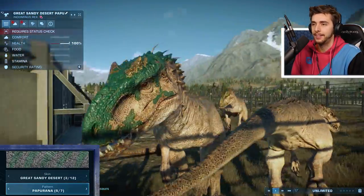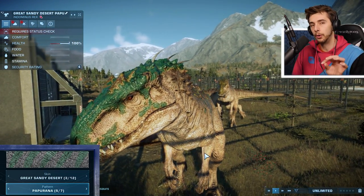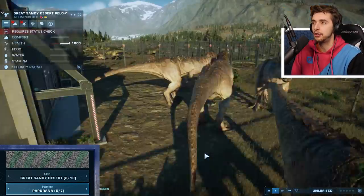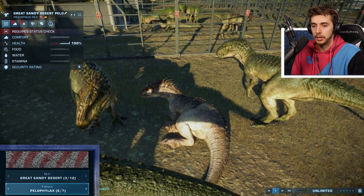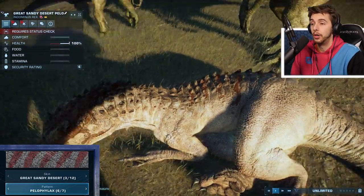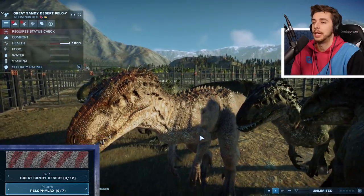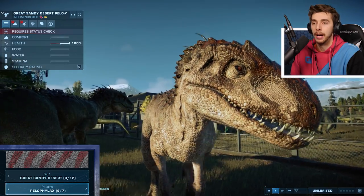Then we got Papu. I kind of understand where people were maybe being a bit annoyed with the patterns, because it would be nice to see a different pattern — it is just this, but the color changes. But then again, we have so many variations, we can't really complain. And then Pelo, which actually really works. That actually works quite nicely — and if this other Indominus Rex wasn't in the way we'd be able to see it better. That's quite nice.